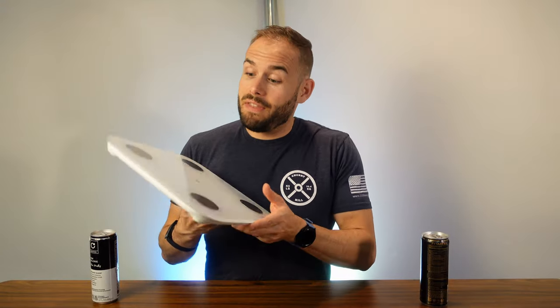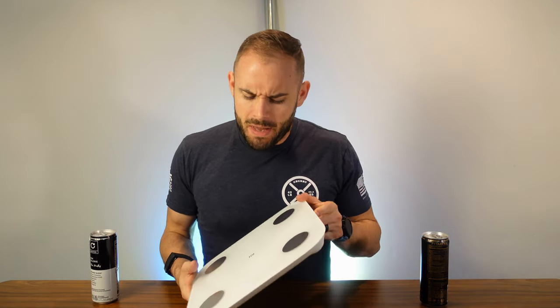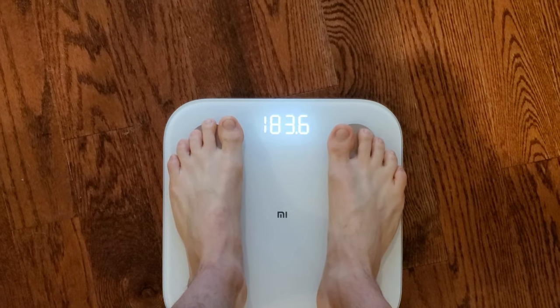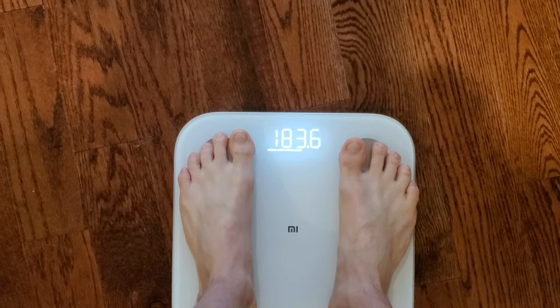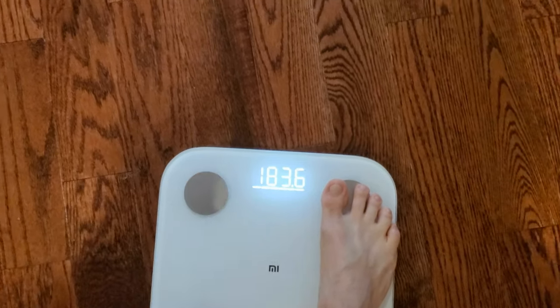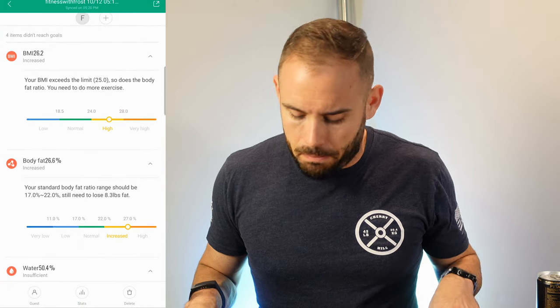I've been using the Mi Body Composition Scale for a bit and I have some thoughts. First, it works pretty well with your weight — no problems really with that. It looks pretty sleek and I like how the display kind of pops up on top; you really can't even notice there's a display on it when it's just on the floor. It syncs up to the app pretty easily, so that's great.